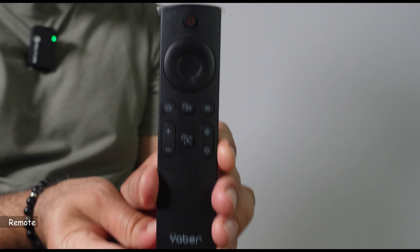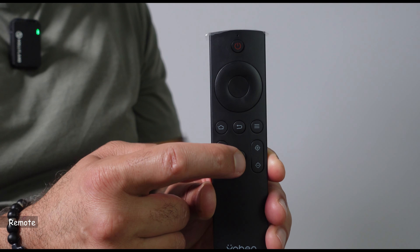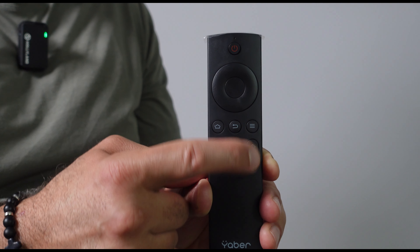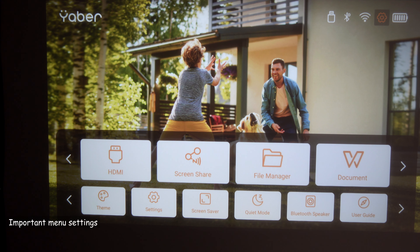The remote control is stylish and the buttons are self-explanatory. There's a button in the middle that activates the auto focus and auto keystone, and the two buttons on the right are for manual focus in case you need it.